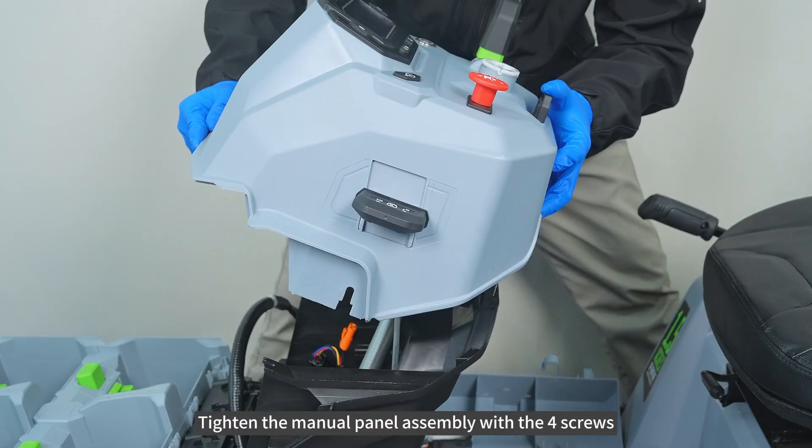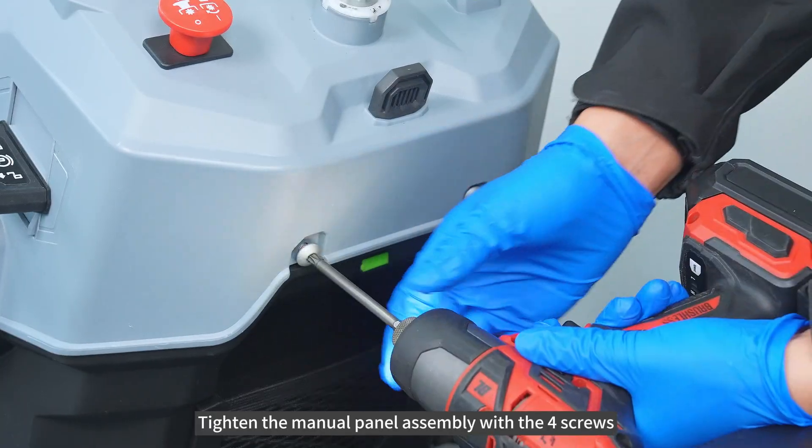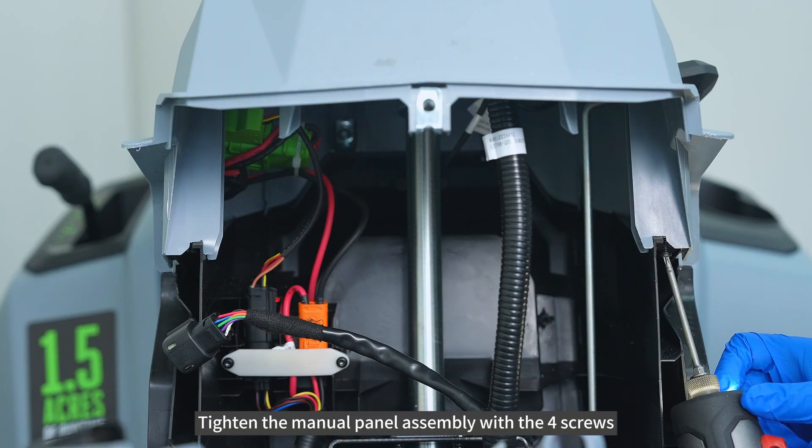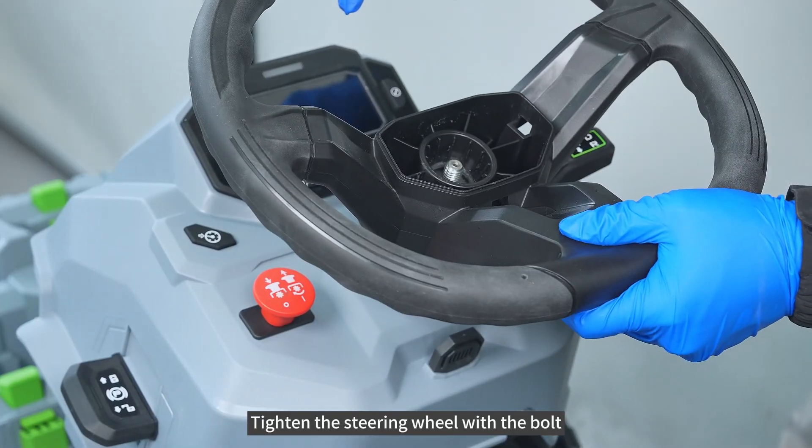Tighten the manual panel assembly with the 4 screws. Tighten the steering wheel with the bolt.